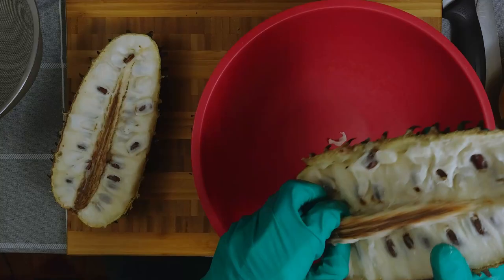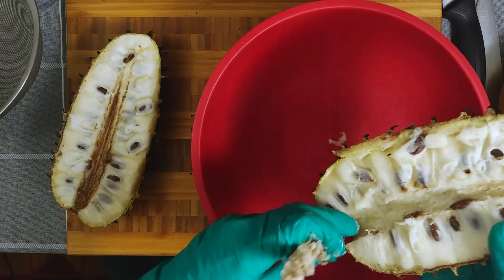The first smoothie is a combination of soursop, pineapple and lemonade. Start by cutting the fruit in two, remove the core and separate the flesh from the skin. Place the pulp in a bowl, add a little bit of water and mix it to soften the pulp.